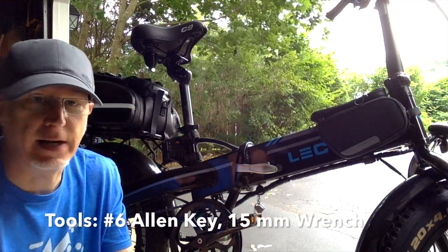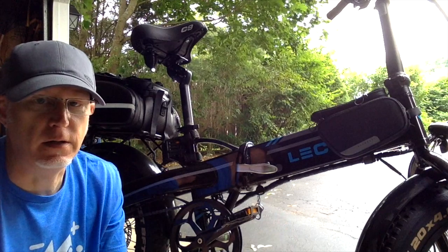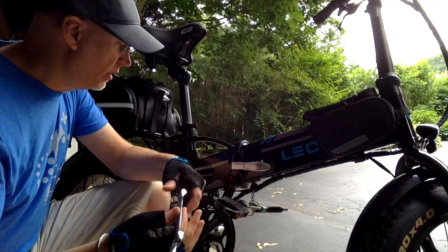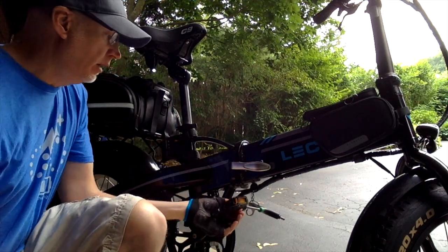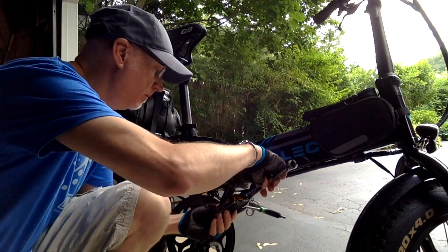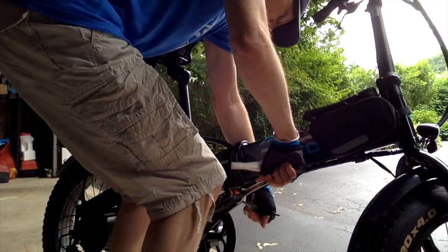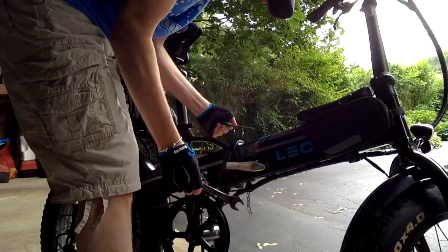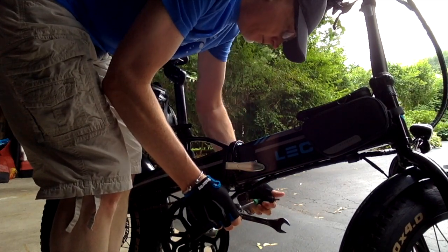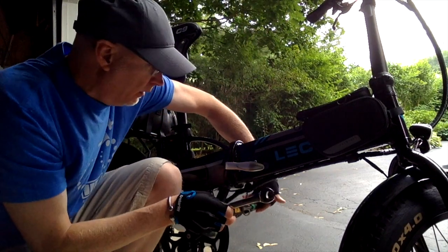You're going to need some tools for this. I've got a 6mm Allen key and a 15mm wrench to get these off. We're going to get the 15mm wrench on here and take this pedal off. The nut has two flat sides, so put your wrench on. It's loosened up — I'm just turning the Allen key and the pedal is now coming out.